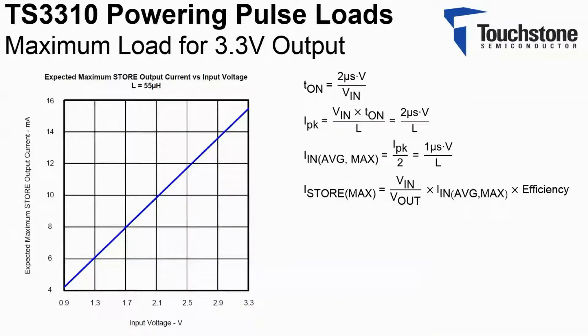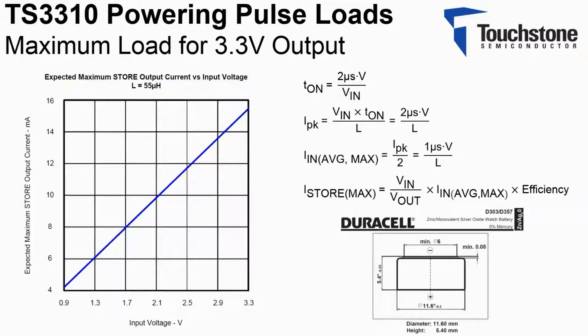One of the most convenient batteries due to its size is the LR44 coin cell. Since coin cells can exhibit high internal series resistance that could potentially collapse the terminal voltage, limiting the maximum current drawn from the battery is very important. The TS3310 limits the current drawn from the input source by selection of the inductor. A 55 microhenry inductor is selected.